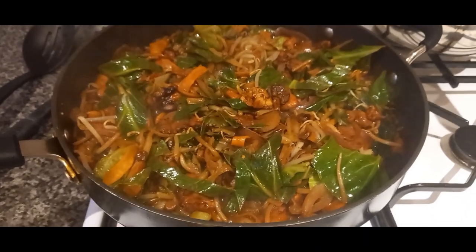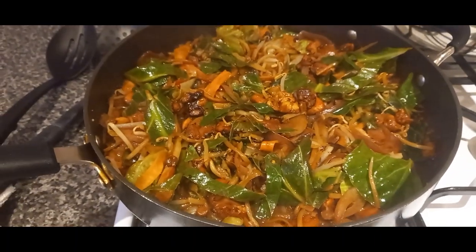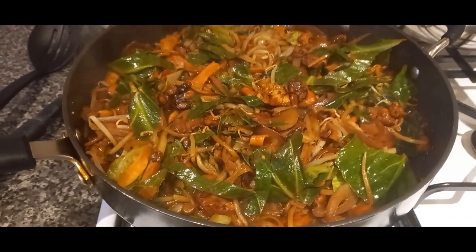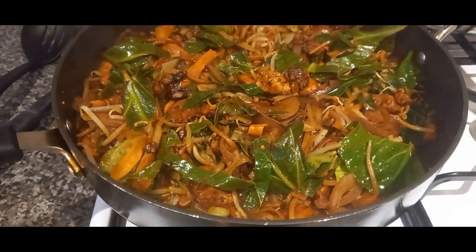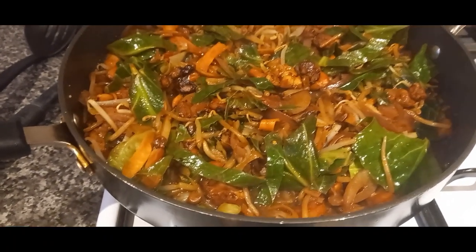Hey everybody, so it's Thursday night — nearly the weekend again. I'm really liking how fast the weekends are coming around at the moment. I think it's just because I'm so busy at work that the days are flying by, which is a good thing. Tonight we've got black bean chicken stir fry. I've got some chicken thigh fillets which I chopped up and cooked with a bit of soy sauce in a pan until they were nicely cooked through.